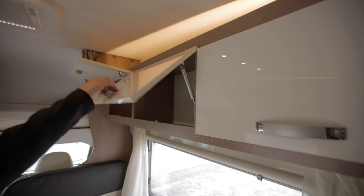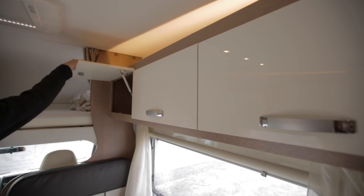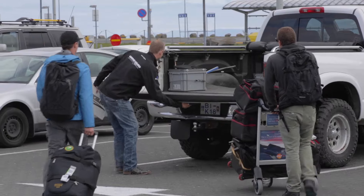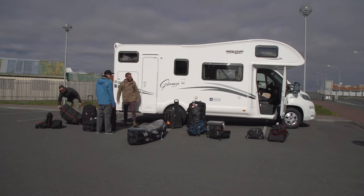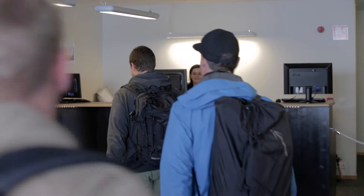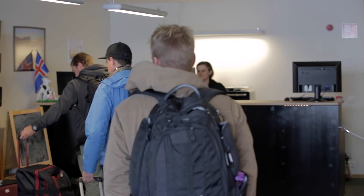When storing things in your motorhome, make sure heavy items go down below and use the upper compartments for lighter things. Kemper Iceland has a large storage facility, which means you can unpack your gear, take out your luggage, and bring it to our office. We will keep it safe until you return to pick it up.